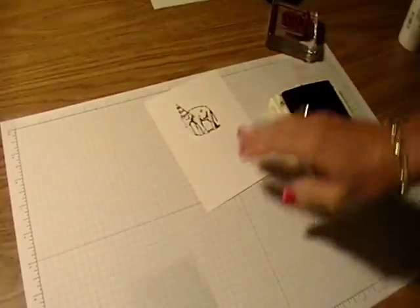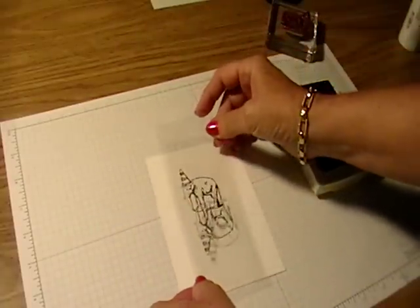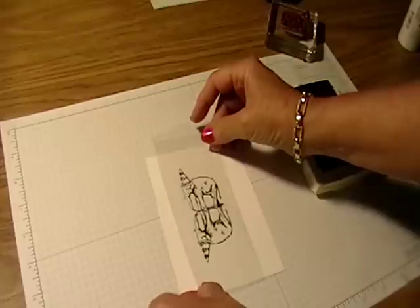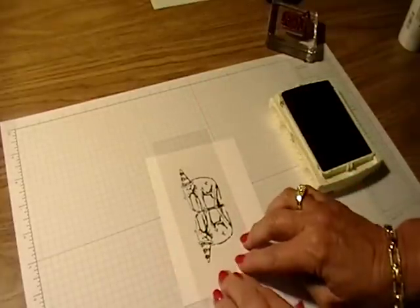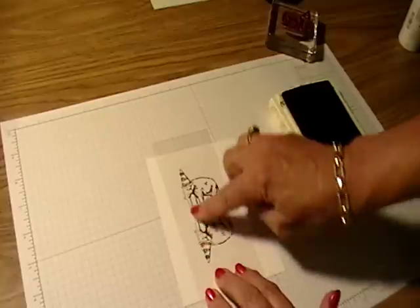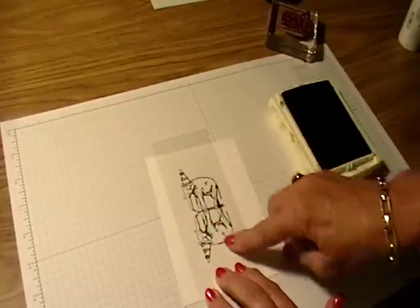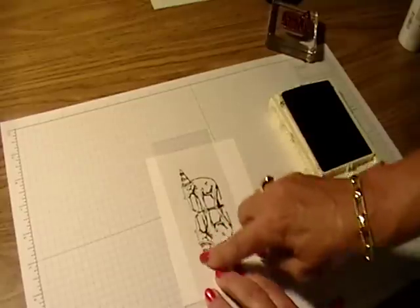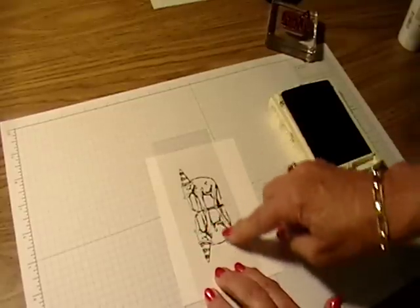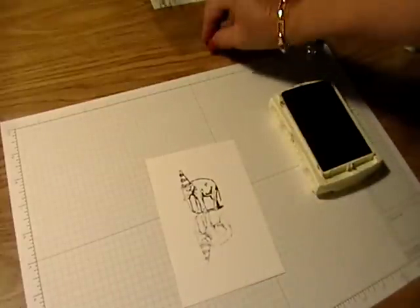Then I'm going to take that window sheet, flip it upside down, line it up, and press it down. I'm going to rub it with my finger to transfer that ink from the window sheet onto my whisper white card stock. Now this is going to be lighter — it's not going to be as black, it's going to be more gray. And that's what you want. You don't want the upside-down image to be as dark as your regular image.